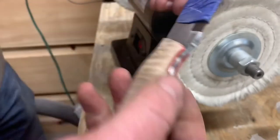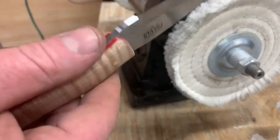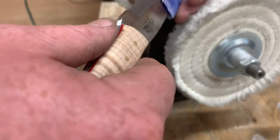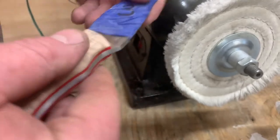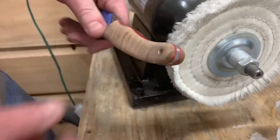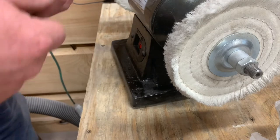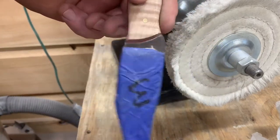I always tape up my knives before I put the handles on. I use a paper towel or shop towel soaked in WD-40, then wrap some blue tape around it. Never try to buff without something covering the edge because these things will grab and jerk — and the blade is stupid sharp at this point. Safety first — tape it up.